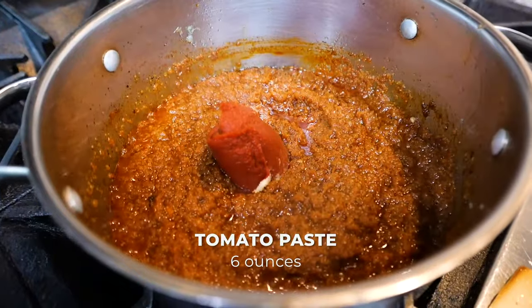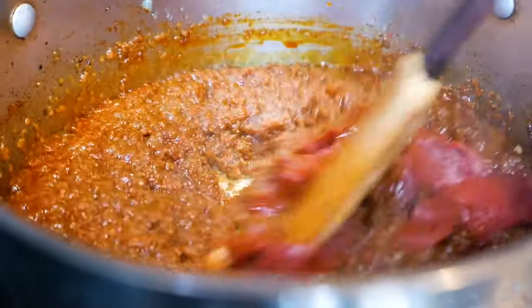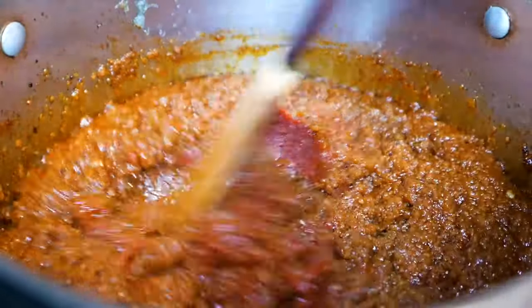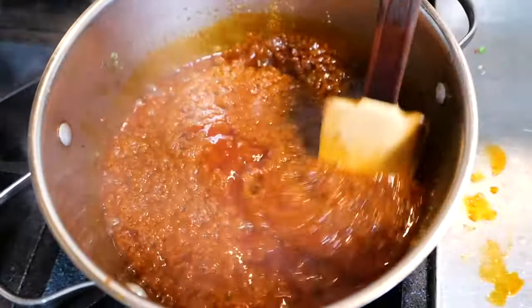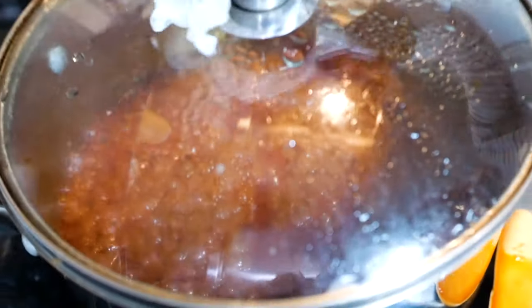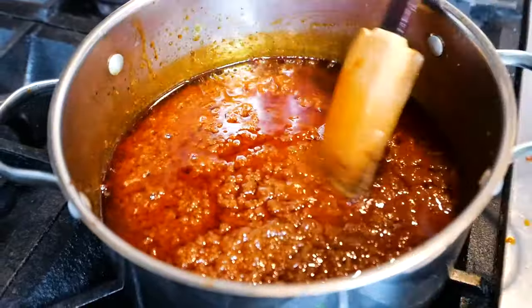Right away, we're going to add our tomato paste. In order to get rid of the chunkiness, add a little bit of hot water and mix it nicely. Cover and let it sit, stirring occasionally so it doesn't stick. If you see there is a need for water, add a little bit more and let it simmer for about 20 minutes or so.